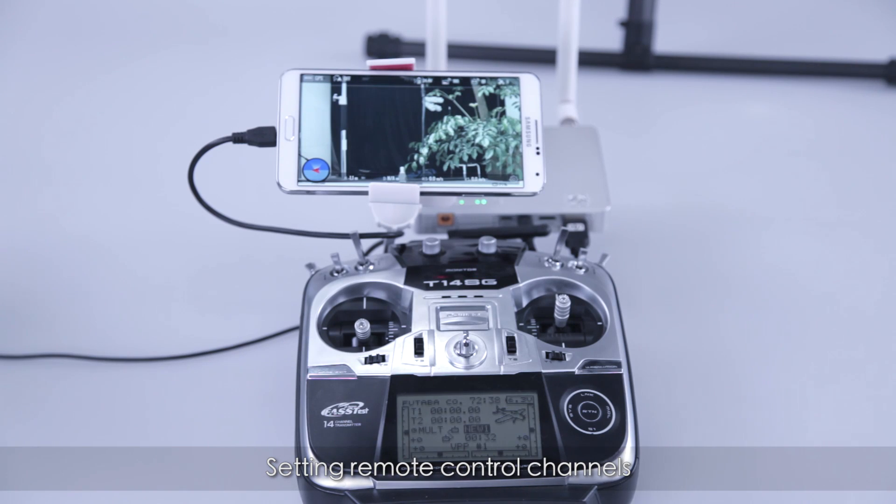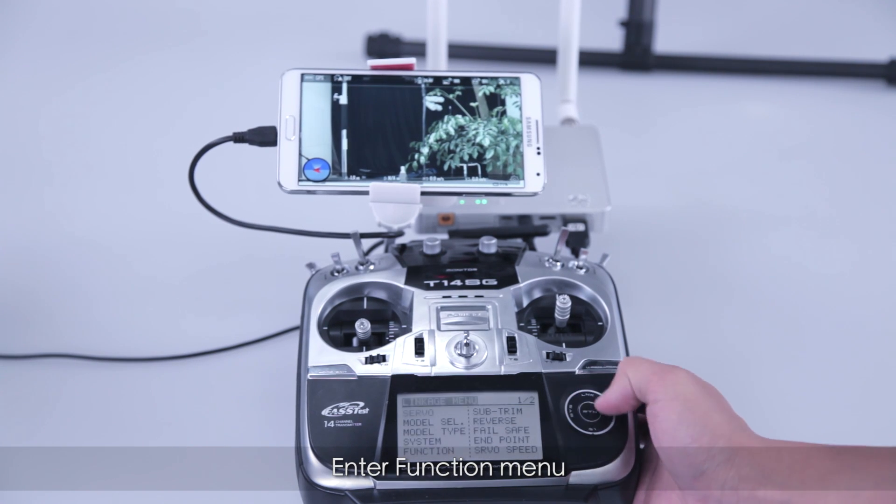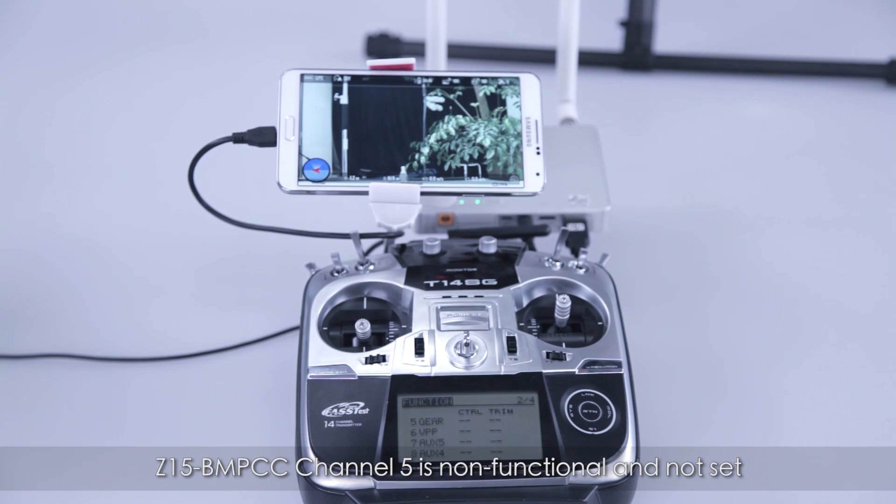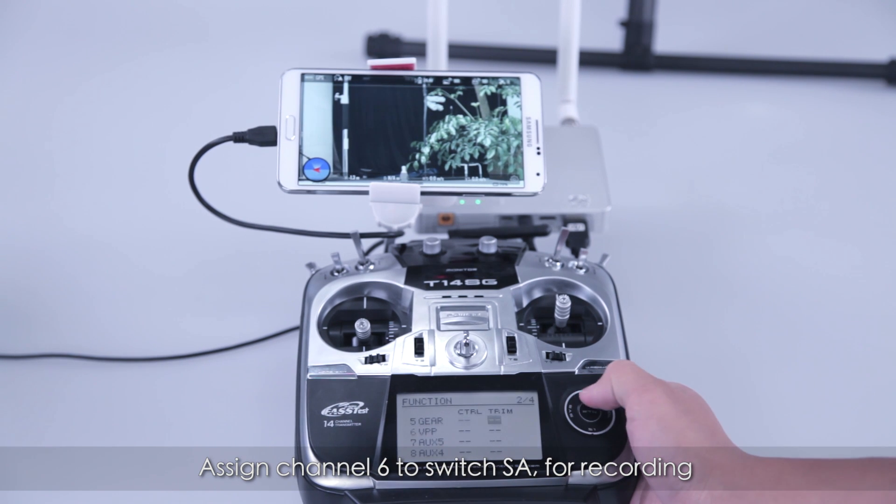Set the remote control channels. Enter the function menu. Note that Z15 BMPCC channel 5 is non-functional and not set. Assign channel 6 to switch SA for recording.